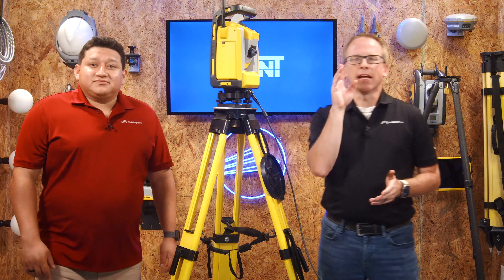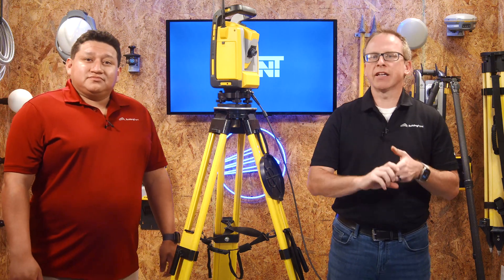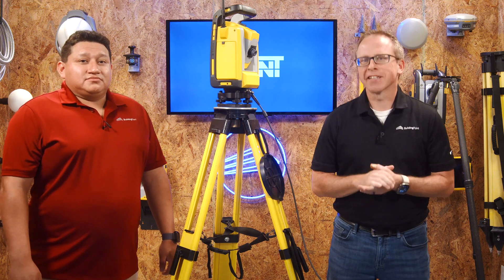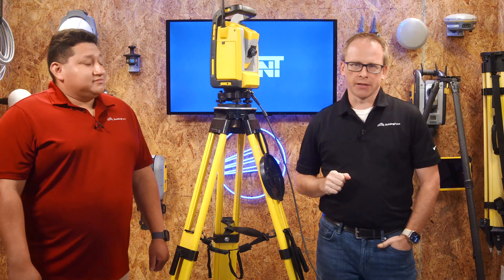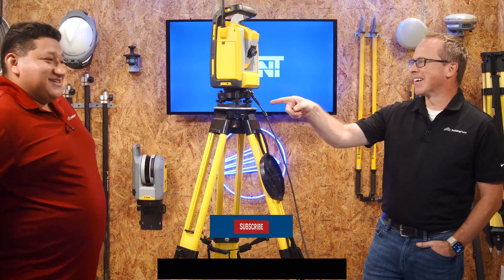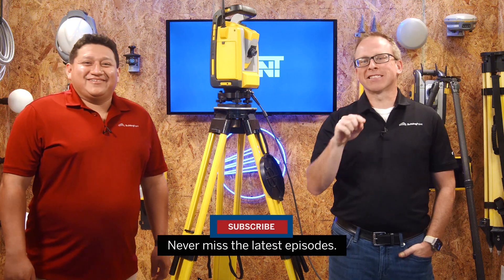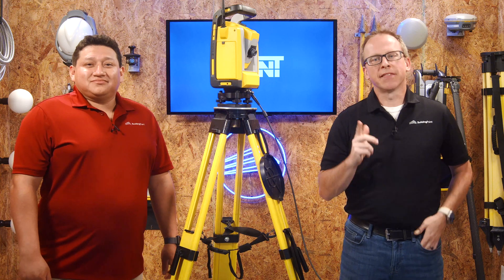Right tripod for the right piece of equipment — if you take away nothing else today, it should be this: the accuracy and longevity of your RTS matters. If you have a Trimble unit, choose your tripod wisely. It's not just sticks and a table for throwing your sensor on top. Don't forget to smash that subscribe button, stay up to date with the latest tips, tricks, and pointers, and we'll see you next time on That's The Point.